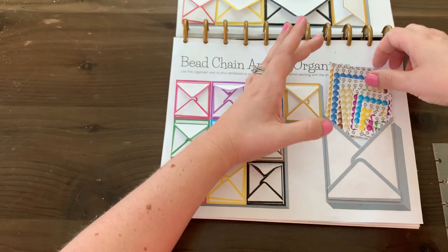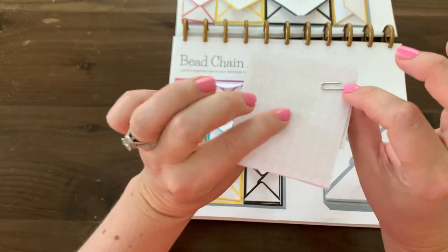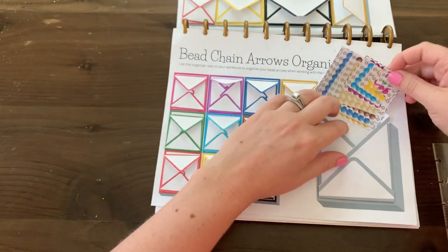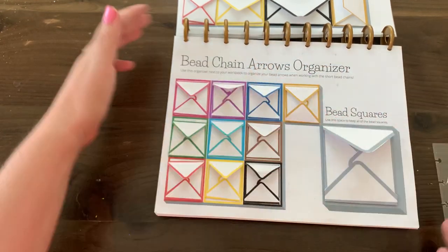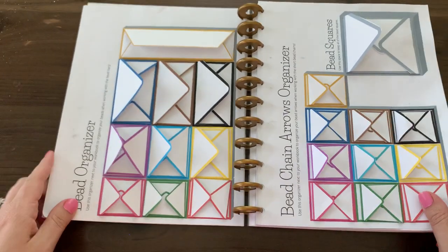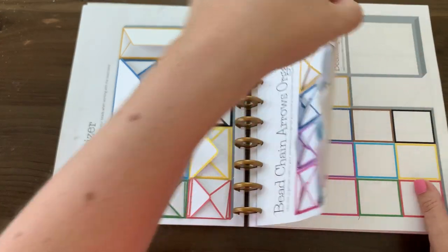A little hack for the bead squares: I used a small paper clip to keep them all together. Montessori math is so organized in a classroom and I really wanted to give a similar experience on paper. This is something I would prepare before introducing this lesson to my child.